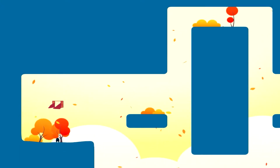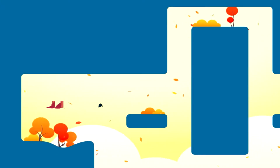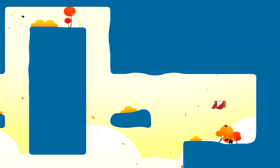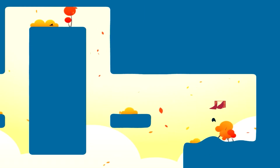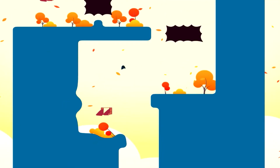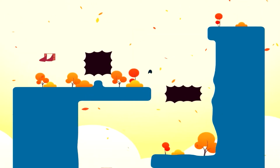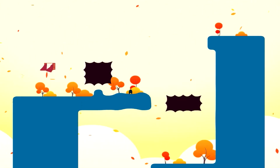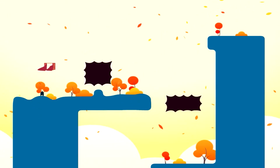Oh yeah, there we go. Here are going to be many deaths, most likely. Wait, I can beat a harder-looking level quite simply. There has to be some type of secrets in this. Like, I want to know what's down the other side over there, but I don't want to die quite yet.